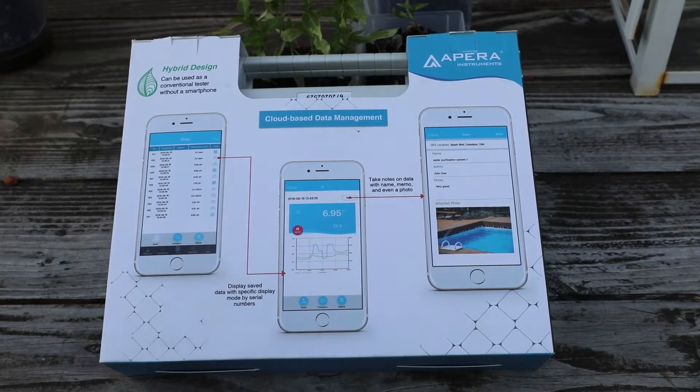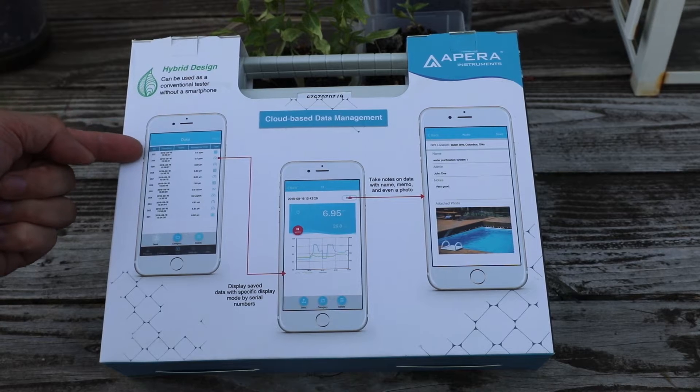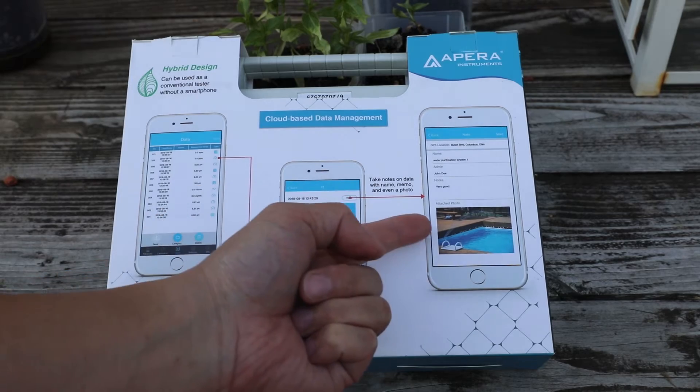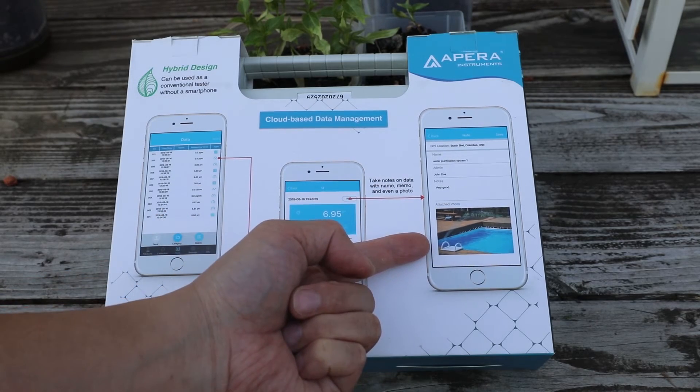On the back you see the marketing demonstration of the Zen software, including graphs and the ability to include notes into your readings.